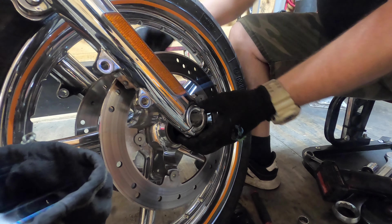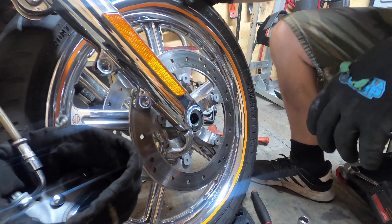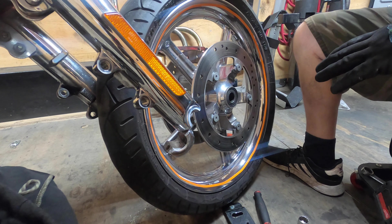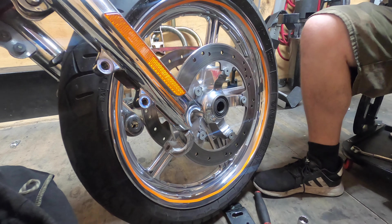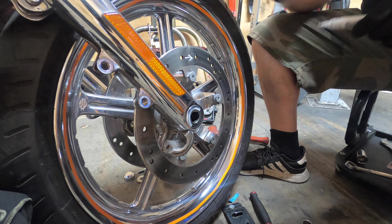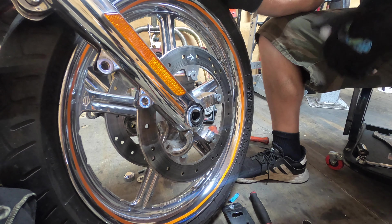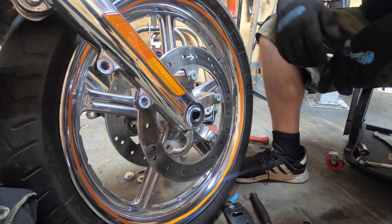Roll your wheel forward — you have spacers on both sides. Now I don't know the direction of this wheel, so what I'm going to do is mark an arrow for rotation. This way you know which direction it came off, and also the person changing the tire knows what direction to put the tire back on.